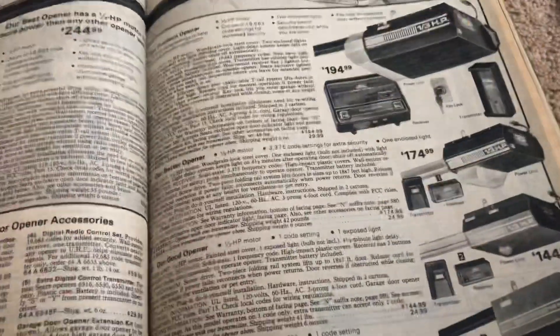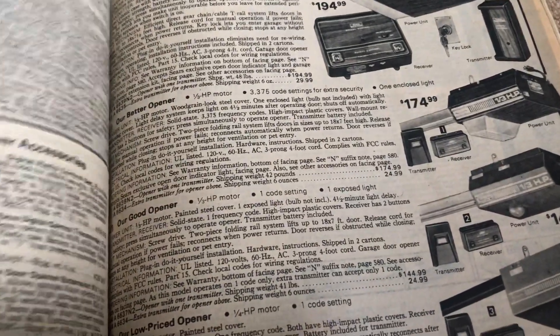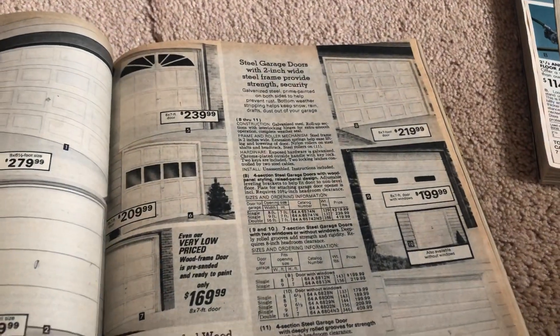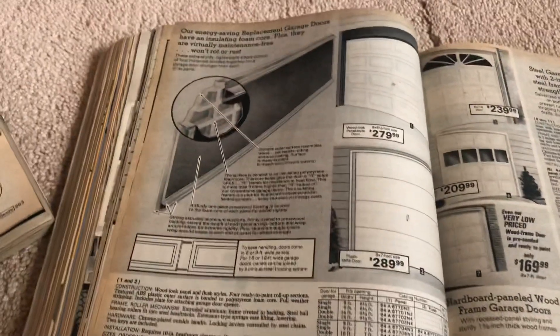The doors aren't on that page — I wonder if doors were in a different part of this catalog. It's been a while since I looked through it. They're on the previous page actually, and they had more designs and more options for doors at this time.